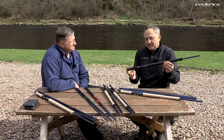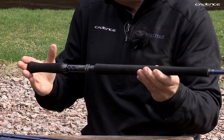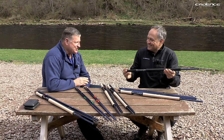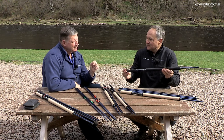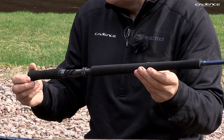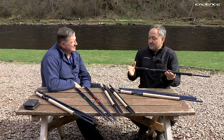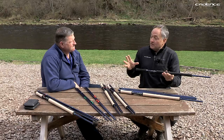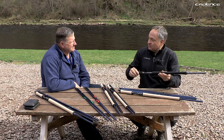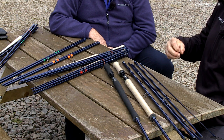We're also going to offer an EVA handle option, which goes against tradition — some people are going to turn their nose up at it. But during testing we found these to be great. I'm probably as traditional as it gets with double-handed rods, but having tried it, it's now actually my go-to handle on the 13-foot-6 rod. We're going to offer this as an option, adding to the bespoke nature of the range.